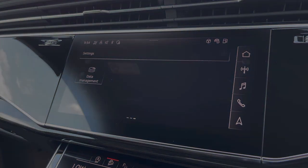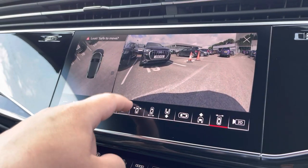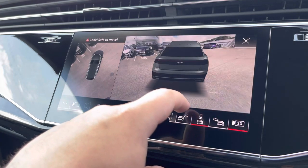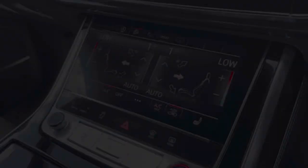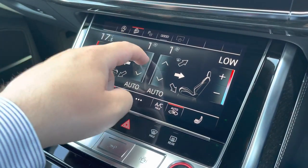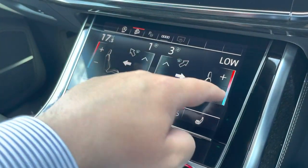Another option on this vehicle is the parking assist pack, which features the multi-function camera ideal for all types of manoeuvring situations, and a 3D view is also included. Moving down, we have the dual zone climate control, which can be set independently for the driver and passenger, with heated front seats also included.